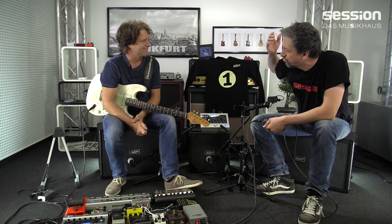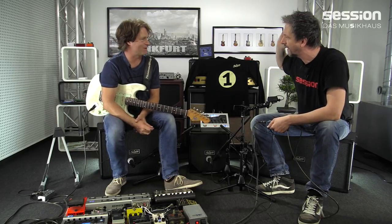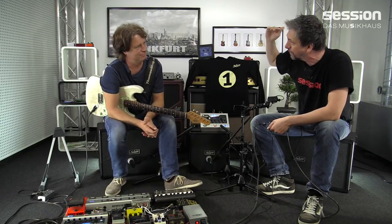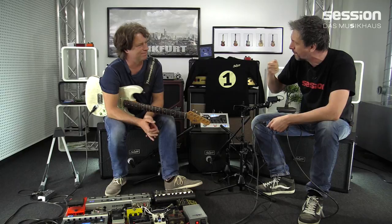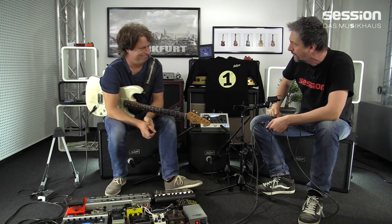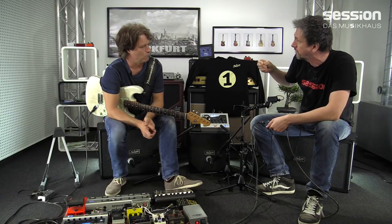Wir haben ja davon gesprochen, es ist schwierig, Gitarren aufzunehmen. Wenn man da Breitband rausgeht, hat man das Grauen überhaupt. Dann gibt es natürlich auch Frequenzkompensation, da geht es darum, dass man die Frequenzen einfach abschneidet. Klingt natürlich sehr unbefriedigend, weil es nicht diese Response gibt von Speaker zu Amp. Da passiert was, was hin und her geht – das ist ziemlich schwierig zu simulieren. Es gab oder es gibt die iBoxen, die machen eine ganz normale Frequenzkorrektur.